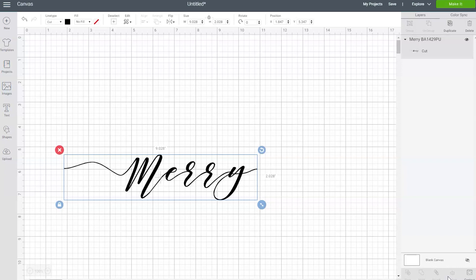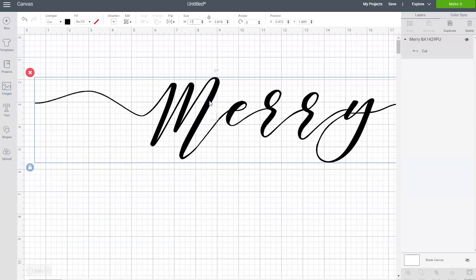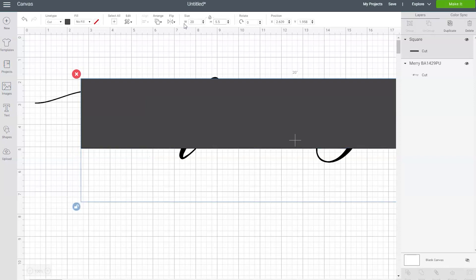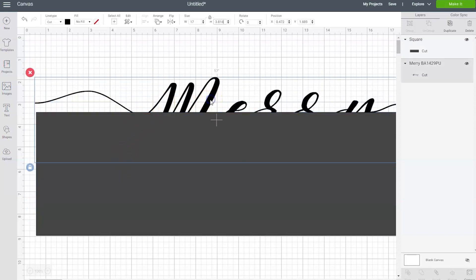The first thing we're going to do is resize it so that it fits nicely on our centerpiece. I'm going to change the width to 17 inches and leave the height proportional. Now that the design is sized correctly, we need to turn it into a stencil by drawing a rectangle around it. Go over and click on shapes, then choose square. I'm going to change the size of this square to the same dimensions as the piece of wood — unlock the padlock and change the width to 20 and the height to 5 and a half inches. Now this rectangle is the same size as our piece of wood. Bring the design in front of the rectangle by selecting it and clicking arrange and send to front.